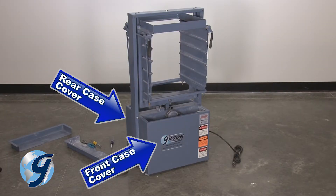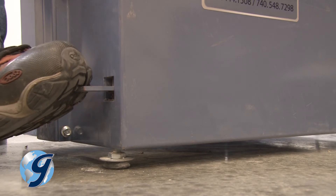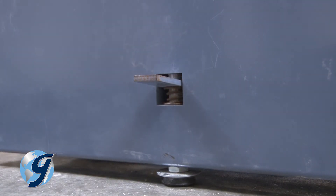To remove the front and rear covers, first lower the unit close to the floor by depressing the foot leveling tabs. This will bring the unit's feet close to level with the mainframe.